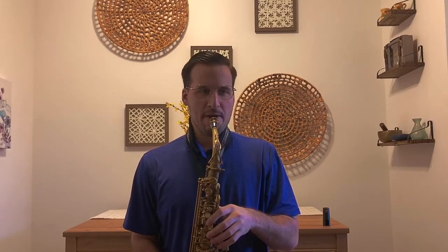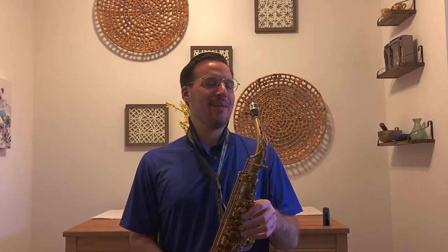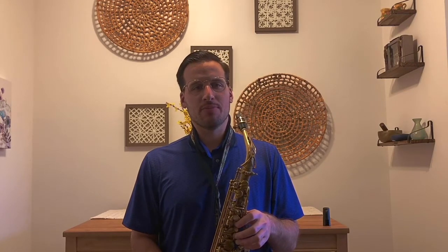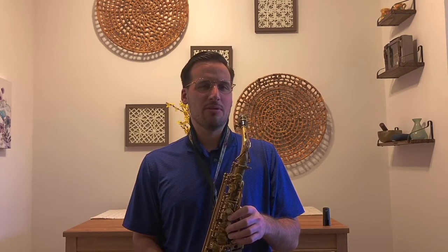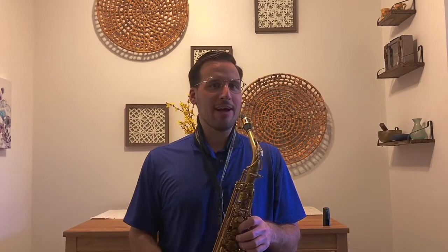Here we go. Good to go! And once you get all the parts together, you can play all different types of songs. Hope you enjoyed my lesson. Saxophone players, get to it! Flutes and clarinets are a little similar. Trumpets and trombones are a little different though, and I'll get to those in a different lesson. But for now, everyone enjoy your day, and I'll see you next time.